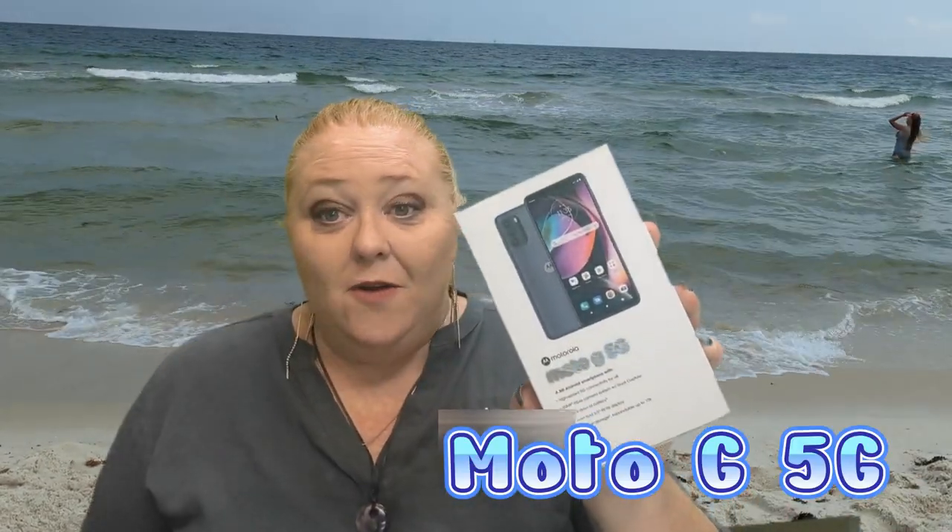Hi everybody, I'm Lady Red and this is Lady Red's Tech Reviews. Today we're going to unbox the Moto G 5G, brand new and available at Cricket Wireless. Stay here, leave a like on the video if you enjoy the content and find it helpful, drop a comment if you have any more questions, and as always subscribe to the channel, ring the bell and get all the notifications for new videos.